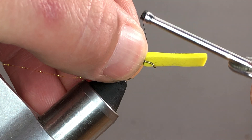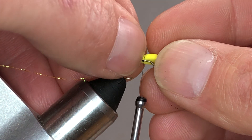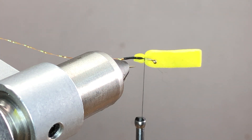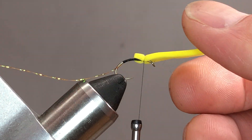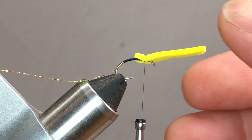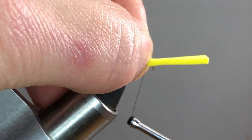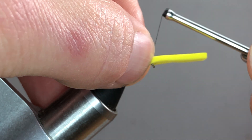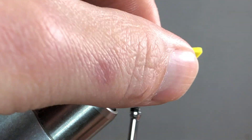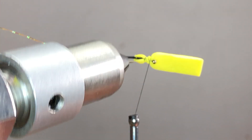I'll just pinch the foam on top, put two loose wraps over, and kind of situate it. Then I'll gently pull down so that it's basically right in the middle. Next, I'm going to use my left thumb and index finger to pinch and tack as I advance my thread towards the eye of the hook, tightening down each time I advance. You don't need a whole lot here — you just want to keep it centered.